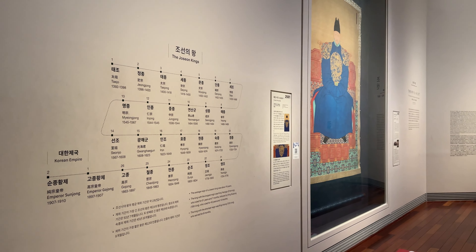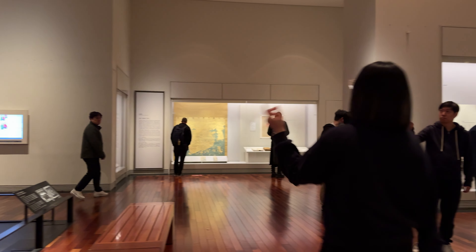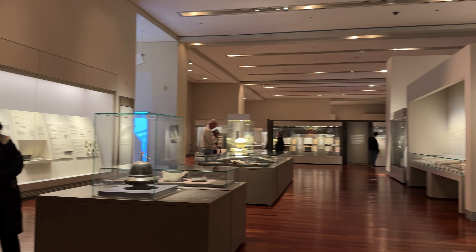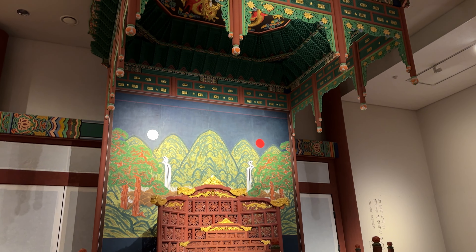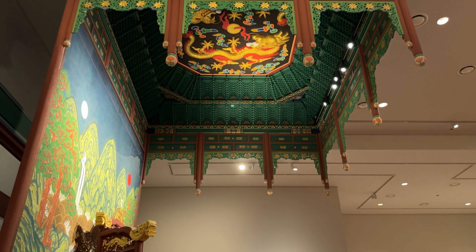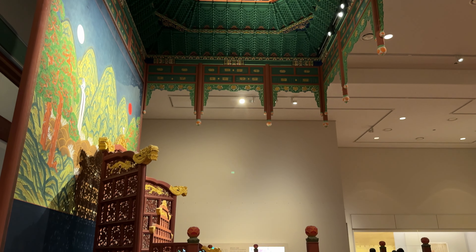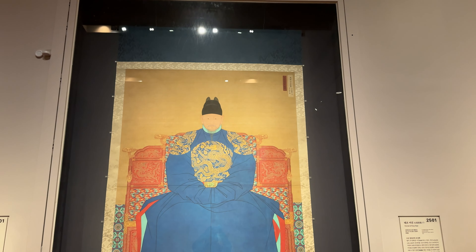This was the last exhibit I visited, and honestly I was so tired at this point. I had been at the museum for almost four hours, and I just kind of wanted to leave, but I really wanted to try to do one sketch from the Joseon exhibit. And I also felt so pleased with my egret sketch that I felt like I was a bit on a roll.